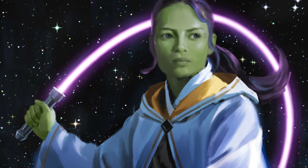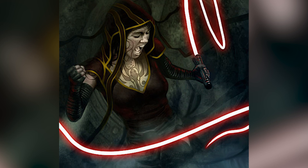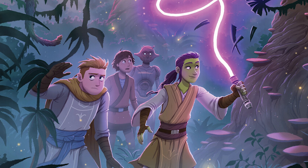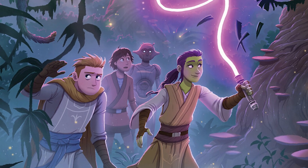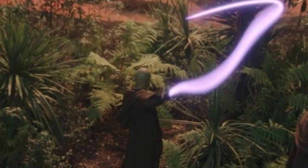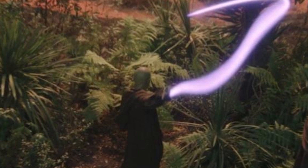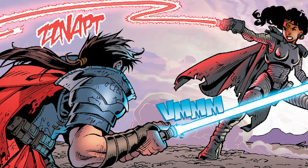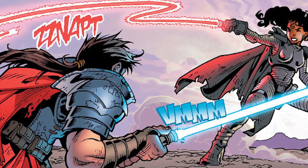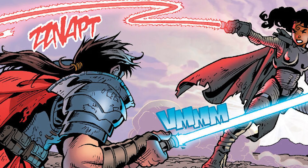The light whip was notably wielded by Jedi Knight Vernestra Rho during the High Republic era. This rare weapon functions like a traditional lightsaber but with a flexible, whip-like blade. It offers incredible versatility in combat, allowing for a broader range of motion and the ability to strike from unexpected angles. It would be particularly effective for keeping multiple opponents at bay, and could be used to entangle and control opponents on a lower power setting. The light whip can be created by modifying the blade length and emitter settings, producing a flexible plasma blade which can switch between a standard lightsaber and light whip mode with a simple adjustment.